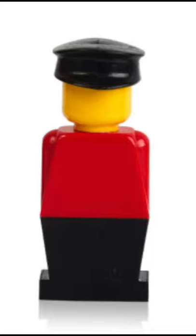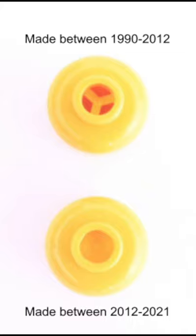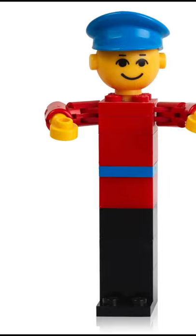The first design of the LEGO minifigure used to look like this. LEGO heads used to have holes in them like pen caps; they were removed in 2012. The first LEGO figure looked like this, and the first modern LEGO minifigure looked like this.